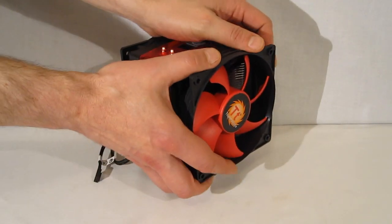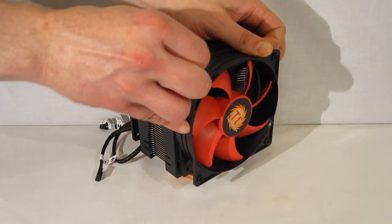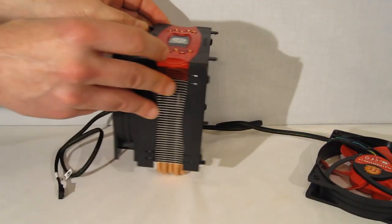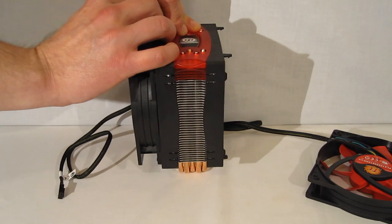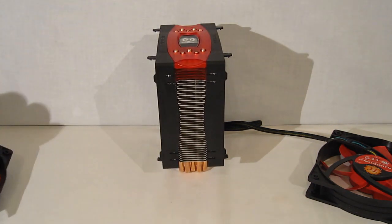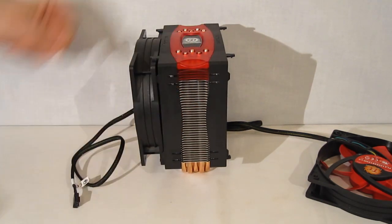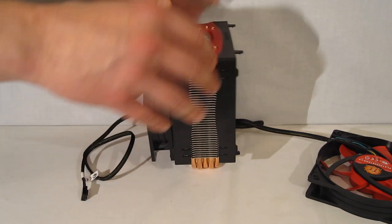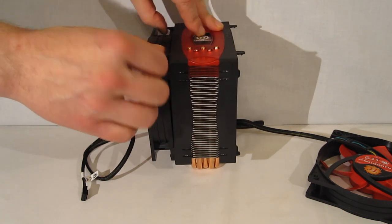It's tool-free to take the fans off — they clip in and come right off, making for much easier installation in the case. Putting your fans back on is as simple as just snapping them back into place. No clips to worry about — just a simple click into place.